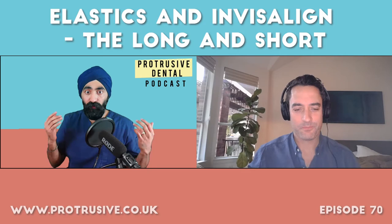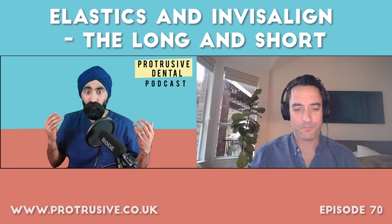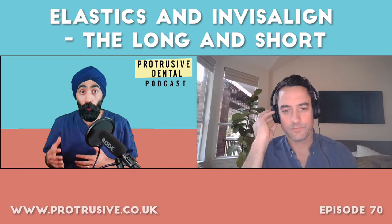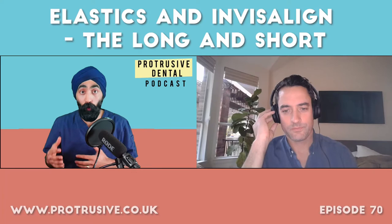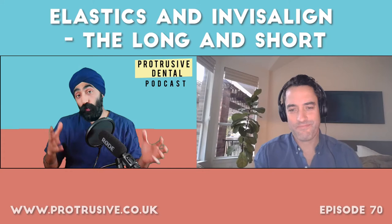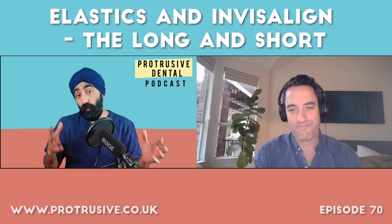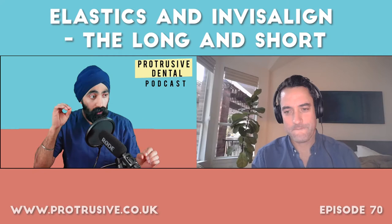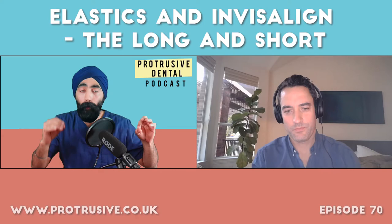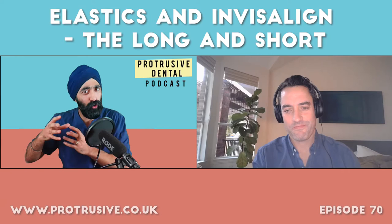With aligners, beginners make the mistake of getting a clincheck back and thinking 'this looks pretty good, is it ready to go?' When you learn that the person engineering everything is not a dentist — you are responsible and in charge — aligners get a lot more interesting. Your energy and education on Aligner Nation is great. About 70 to 80% of my audience is UK-based, so they'll love your content. Let's dive into the main theme today: elastics.